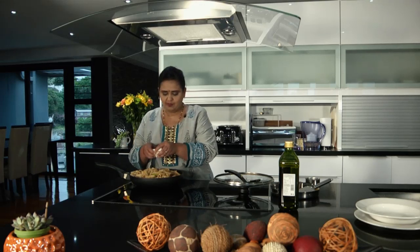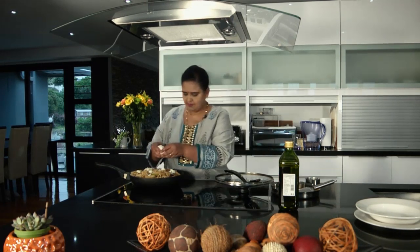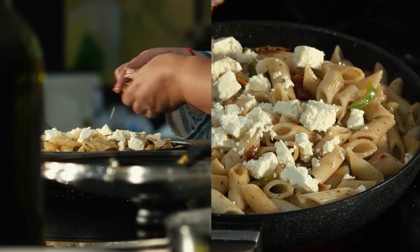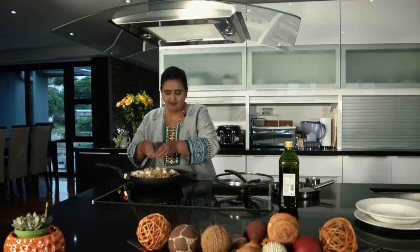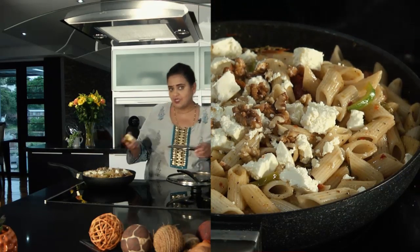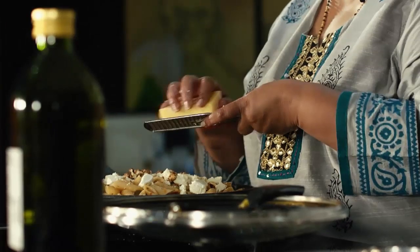So we're now going to finish it off. To finish it off I'm going to crumble in some feta. I'm also going to add in some walnuts for some crunch. Of course this is not necessarily something you'd want to put in — maybe pine nuts or something else for crunch if you don't like walnuts. And the final ingredient I'm going to add, which is not typical but something my children love.